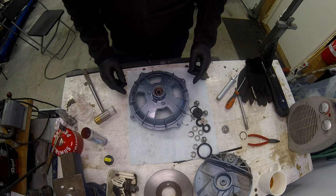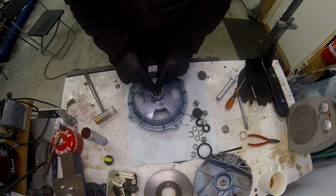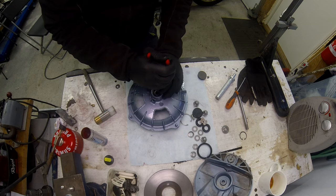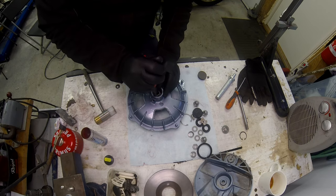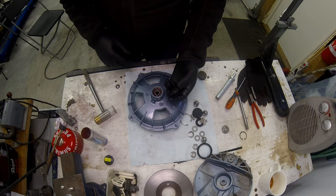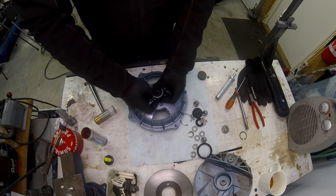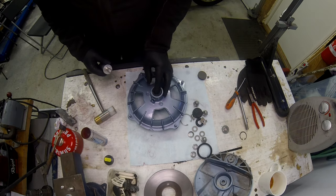So that was mistake number one - fit the circlip before you fit the second bearing, otherwise you press the bearing out on the other side. Learning by doing. I've got a new circlip here from the MB kit - let's see if I can slide it in there. There we go, she's in. Then we have one of the seals - I can just press that in by hand with a bit of a squeeze with the drift, and that should stop grease pouring out everywhere.